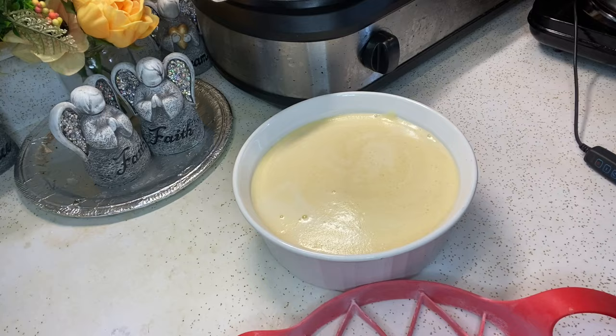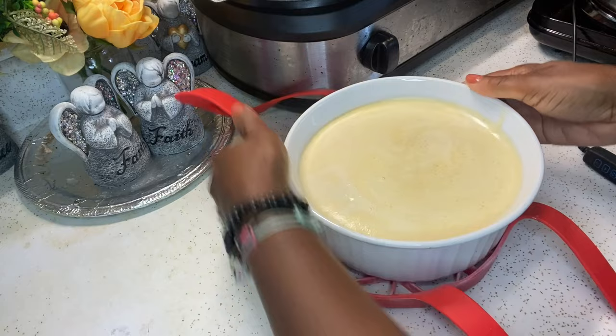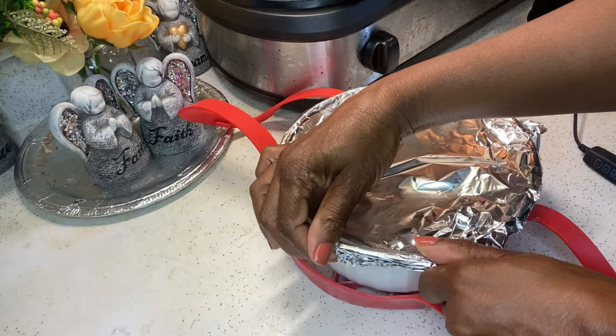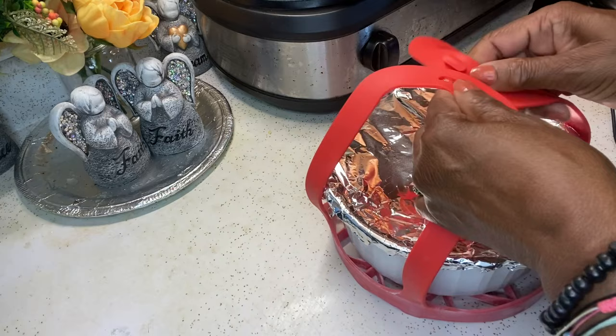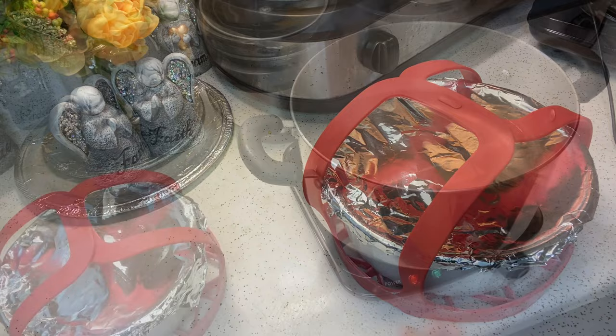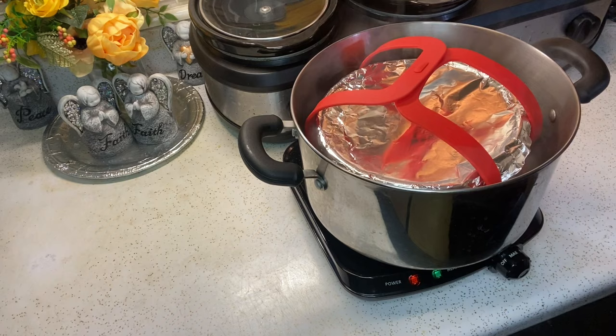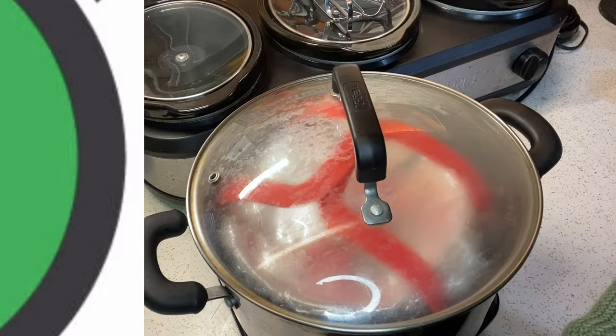Now I'm going to cover my baking dish with aluminum foil and put it on a rubber holder to make it easier to place into the pot. Because I'm not going to bake it — I'm going to make my flan in a regular pot. Voy a cubrir mi molde con aluminio y después lo voy a poner en una olla en lugar del horno. I'm going to cover this and let it cook for about one hour, then remove it and let it cool off. Tápalo y cocínalo durante una hora, más o menos.